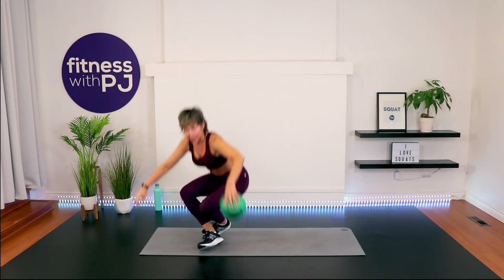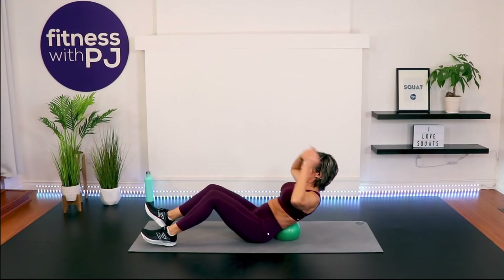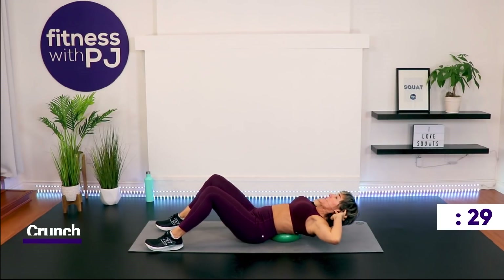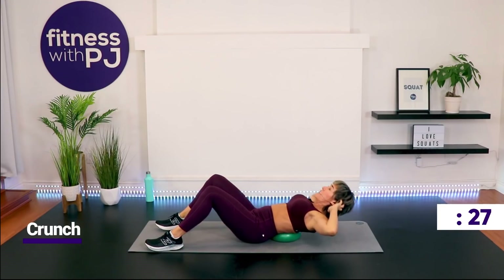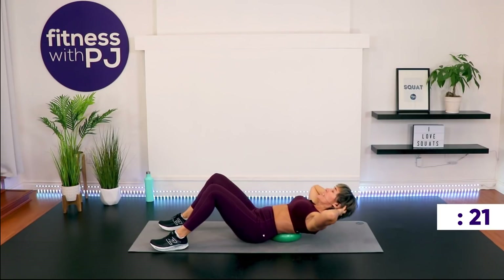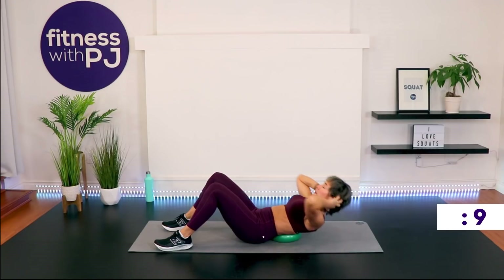Get your mini ball or pillow and bring it to the small of the back. Place hands lightly behind the ears, crunch back and exhale — we're not going all the way to the ground and you'll feel your abs pretty quickly. Support the head with your hands so your neck doesn't take all the motion, and exhale when you lift up.